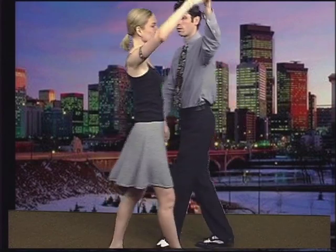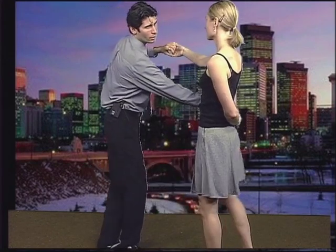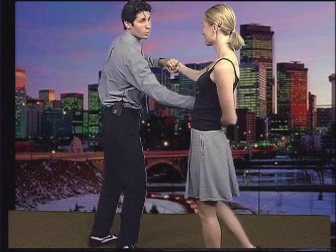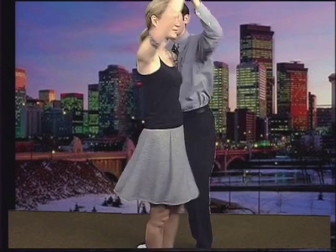As you notice, when Stephanie walks through, I turn to face her. If I don't, I'm going to be about like this and it's very uncomfortable. So I want to turn to face her and then bring her back around. Now we're going to try this from another angle.